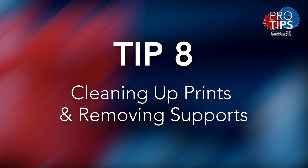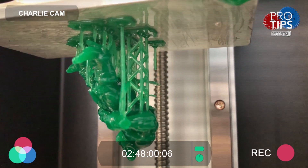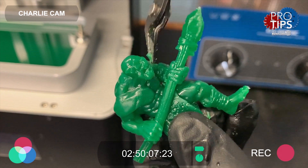Tip eight: learn how to best clean up your 3D printed parts using resin away, and how to remove the support structures with the smallest amount of damage to the model.